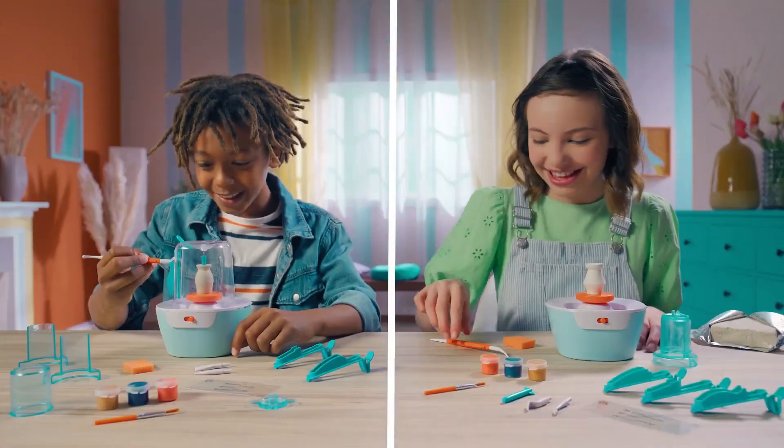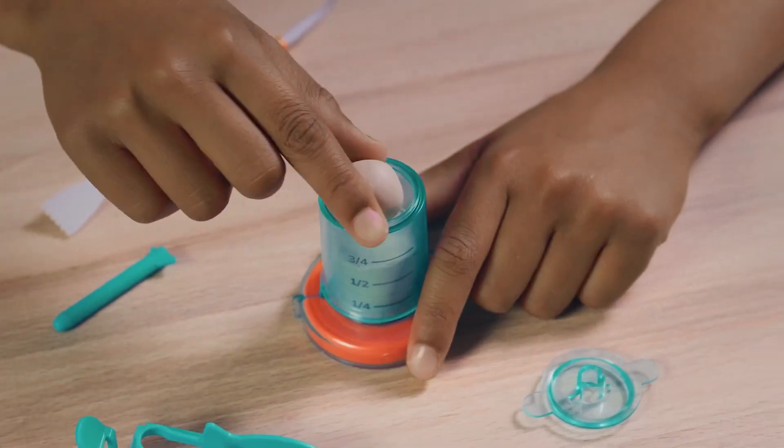Creations by you! It's Mini Pottery Studio! Easy, fun, air-dry clay! Make Mini Pottery all day!